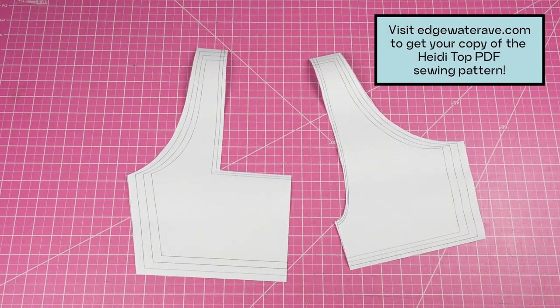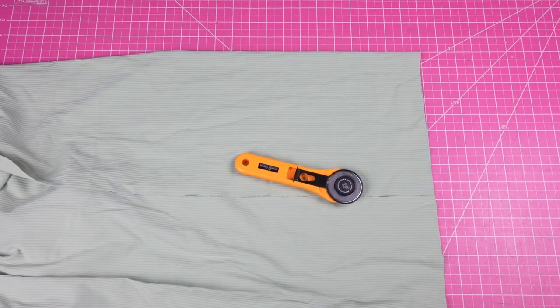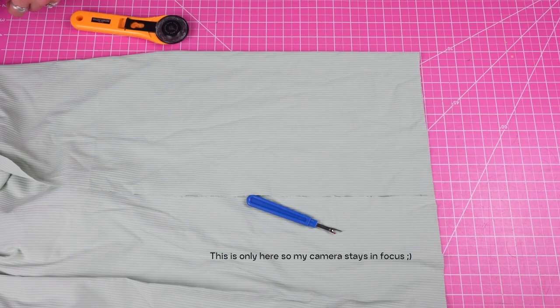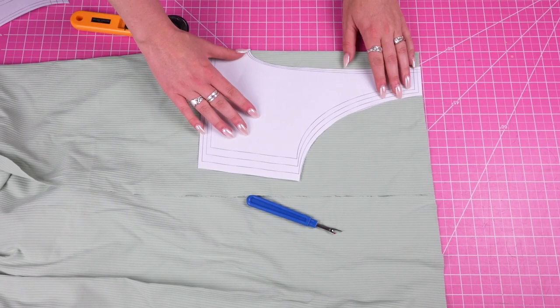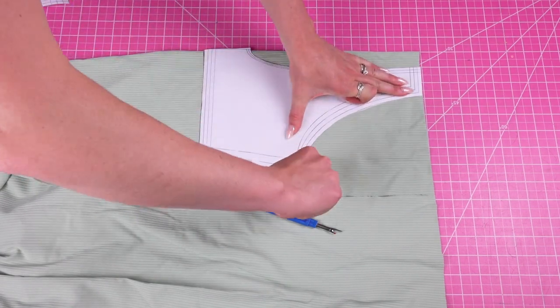You're also going to need the pattern for the Heidi top. It comes in two different lengths so you'll want to decide which one you want to make, print out your size, and then we're good to start cutting. Just like with pretty much every tutorial for reversible swimwear, you're going to cut two of each pattern piece — one in each of your fabrics.